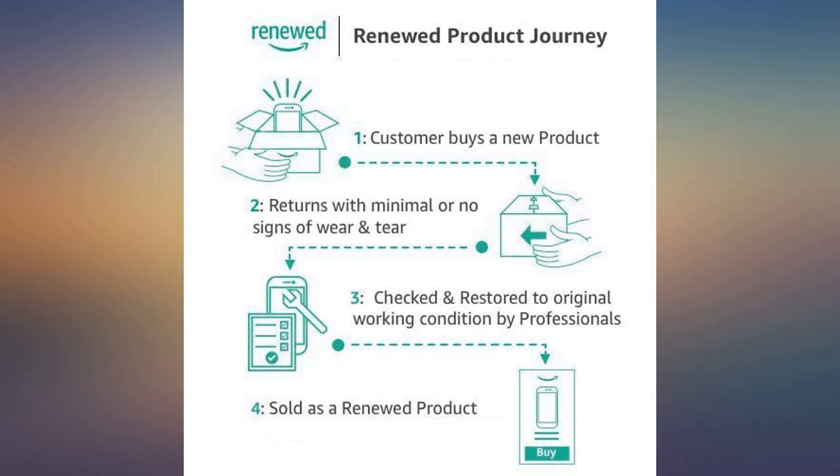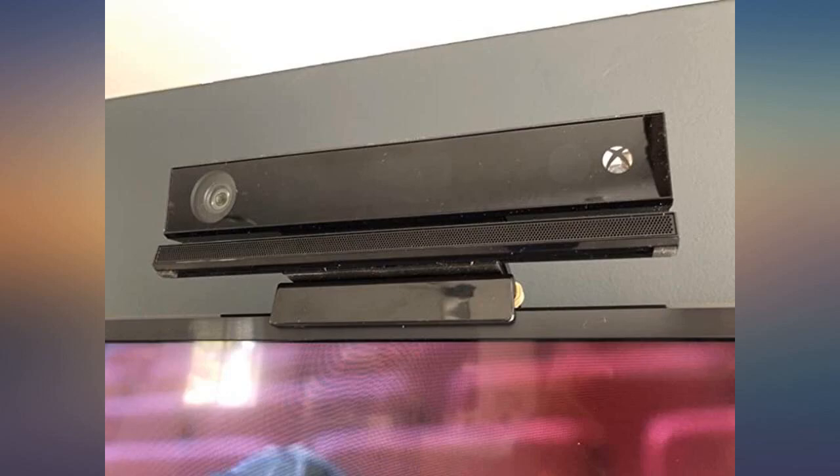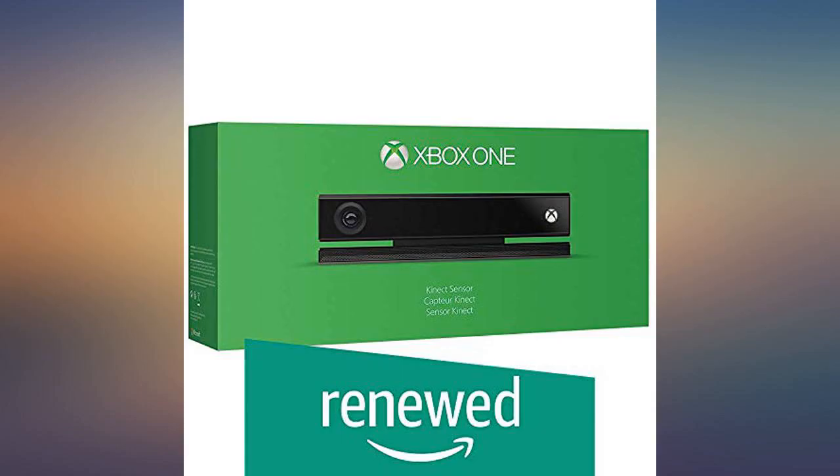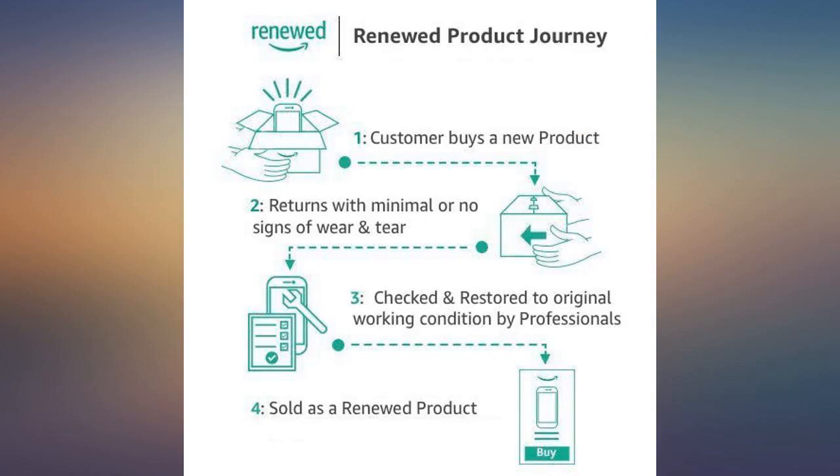Purchased refurbished and it's been amazing — looks like new and working as expected with dedicated Kinect games like Sport Rivals. No original packaging but everything was packed well. Good value for money.